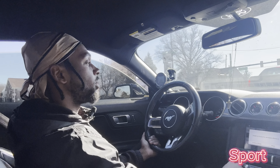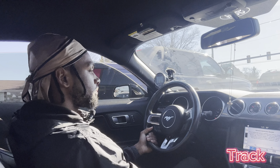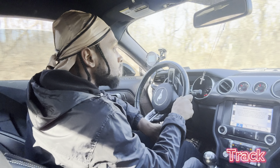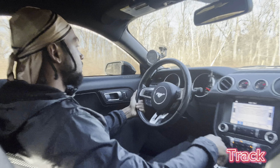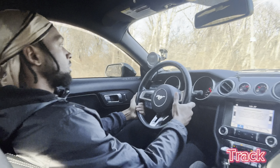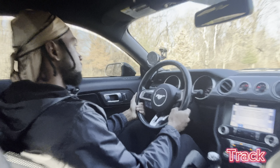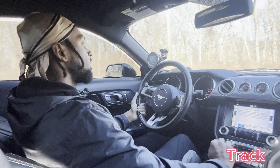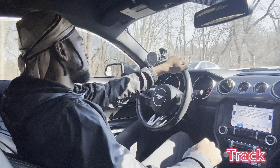And now what you've all been waiting for — we're going right into track mode. Track with drag on. Yeah, the downshift with track — track mode.